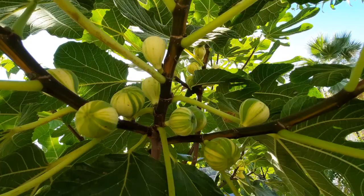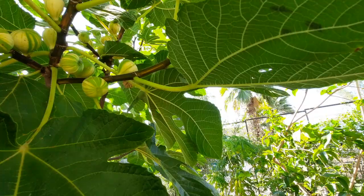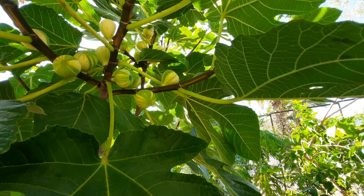Good afternoon, everybody. It is Jay again, and man is it getting hot. It is hitting those Mach 1 temperatures that we get here in Phoenix, Arizona. We are hitting over 100 degrees, hitting into the 110s, and I wouldn't be surprised if we started to get into some 115s or maybe some 120s this summer.